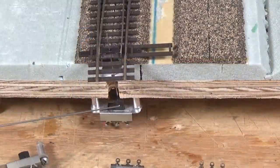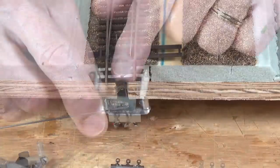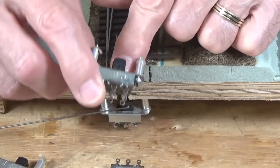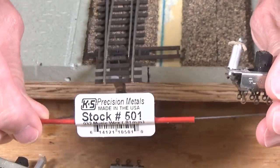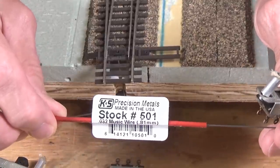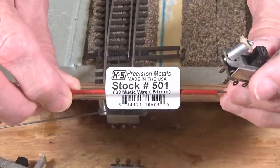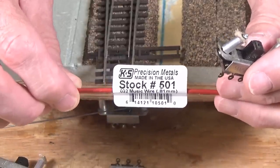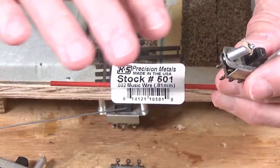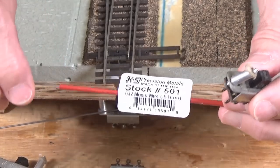This next method is one that you can actually build yourself. I don't know of anybody that makes these available commercially. Basically, you start with one of these single pole double throw switches — or a double pole double throw switch, as in this case — and some K&S wire. You can find these at your hobby shop here in the United States; they are a K&S product and most hobby shops have a display where they sell various sizes of wire. This one here is .032 inch diameter music wire, or piano wire.